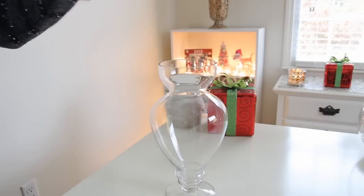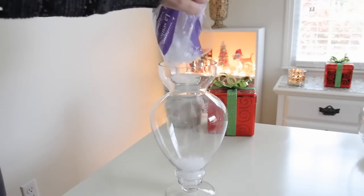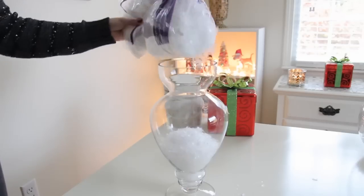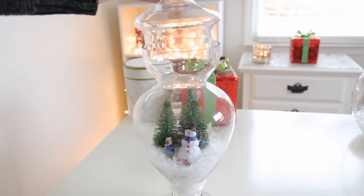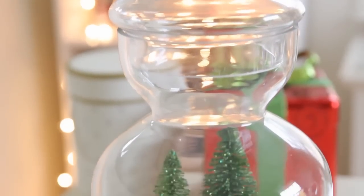For the last one I'm using this apothecary jar which is from TJ Maxx, and again we're just going to pour some fake snow on the inside. For some reason I lost the footage for this part — I think my camera randomly stopped recording — but all I did was take a couple of fake Christmas trees from Dollar Tree, stuck those on the inside as well as a snowman and another little figure, which are also from Dollar Tree. And this is what it will look like when it is finished.